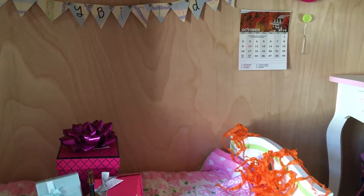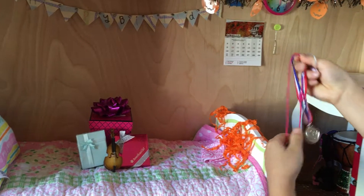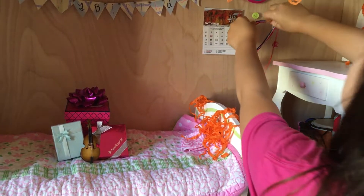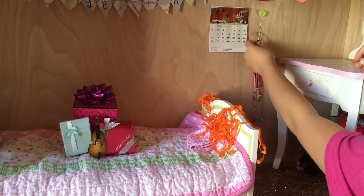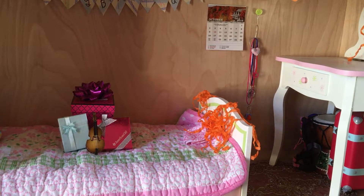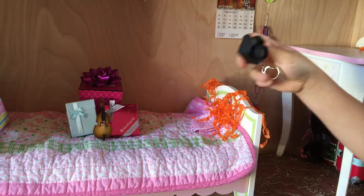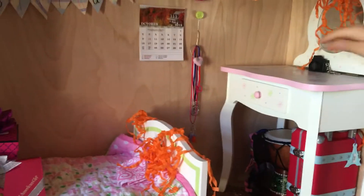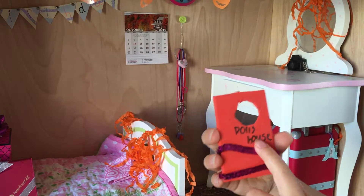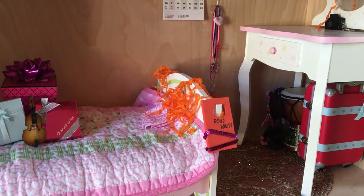Now I have the happy birthday sign up, and now I'm going to put the presents on the bed. I've got this empty box with a bow on it, then I'm going to take this ring box that looks like a present and put it right there, then a chocolate box from a Christmas set, and then a violin magnet.